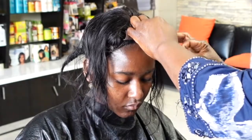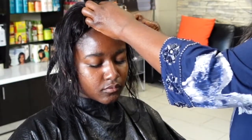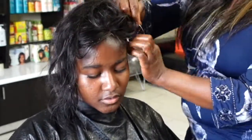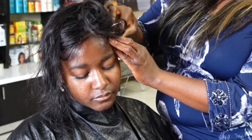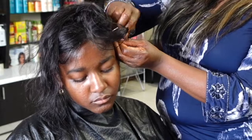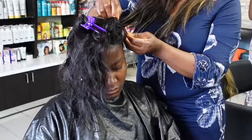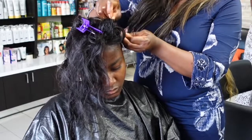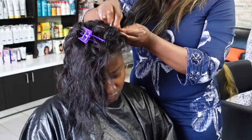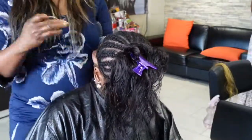This allows it to look super natural, and even when it pulls back over time — which always happens as the braids grow out — it will still look natural. She starts sewing from where the part would be, so about a centimeter from the part. Then she sews the front, then the side, and before you sew the back you go to the other side and sew it the same way. Then you start sewing it down around the closure and make sure it's flat.